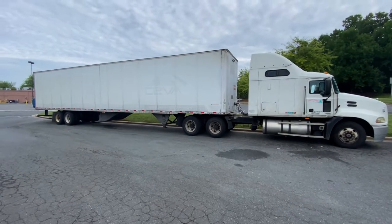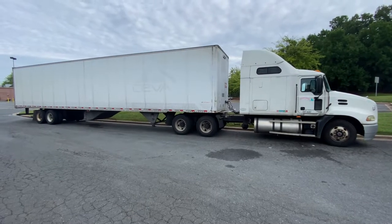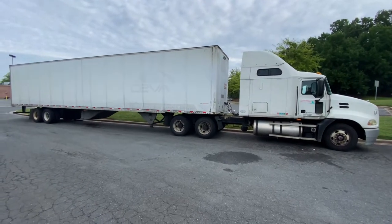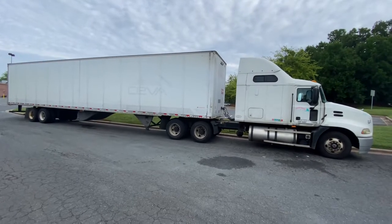Good morning everybody, how are we doing on this beautiful Sunday? I wanted to take the time and explain axle weights — how to adjust them and why we adjust them. This request actually came from one of the subscribers.